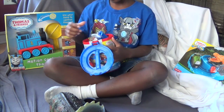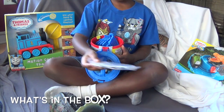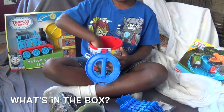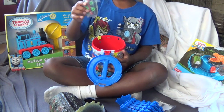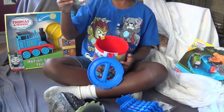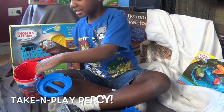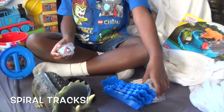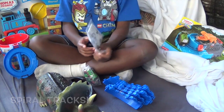Ooh. What do you got in there? Tell me what you're pulling out. Tracks. And what is that? It's a magnet — Percy or something. That's a Percy, a Take and Play Percy. And these are tracks. And what is that? Instructions.